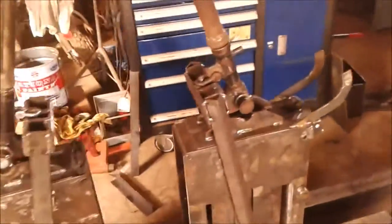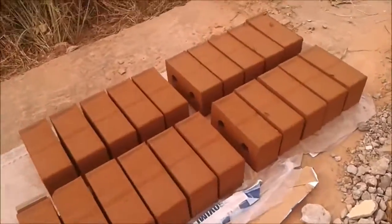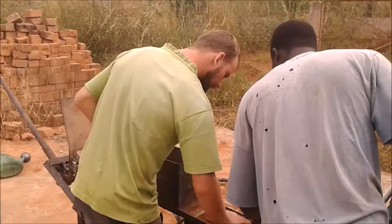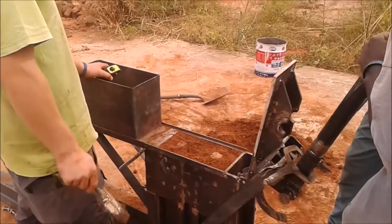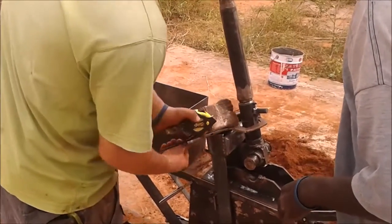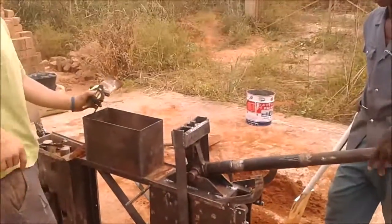Mostly done, just want to check how they work. Testing out, trying to find how consistent the blocks we're making are. Oops, we shouldn't have heard that in the video — that piece down there broke off. I forgot to weld it on.